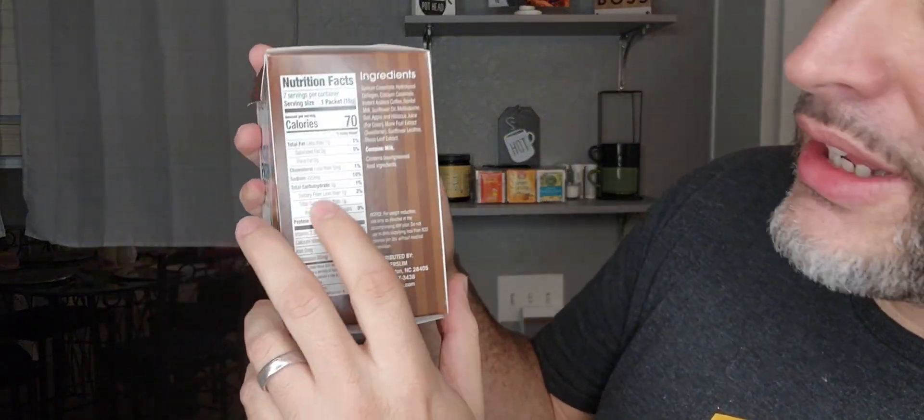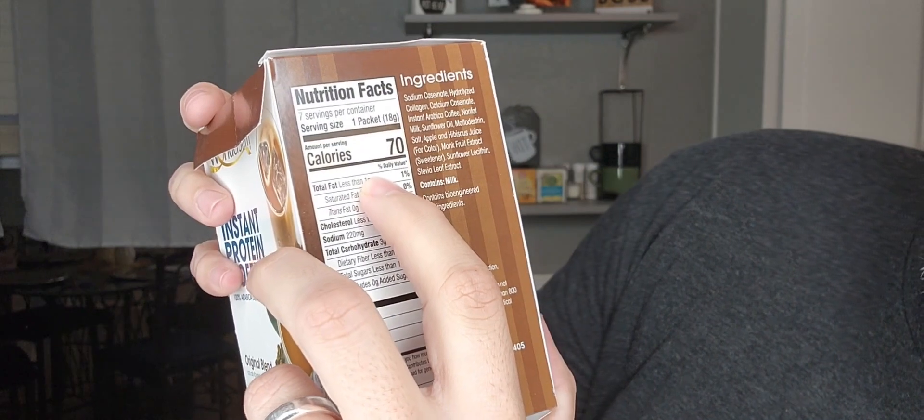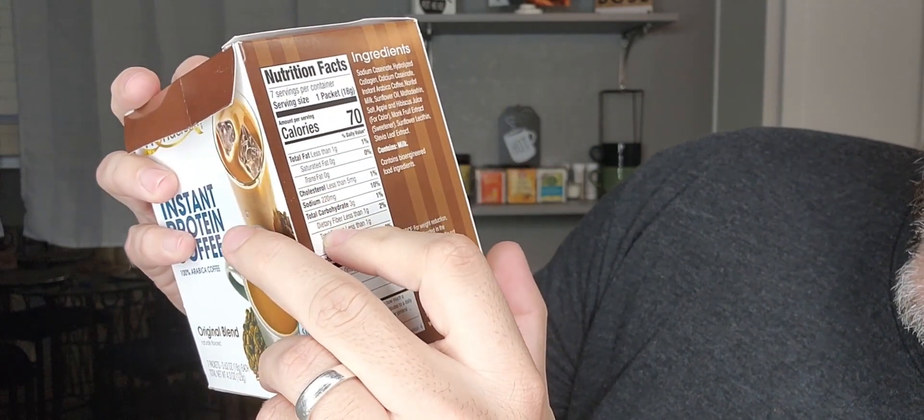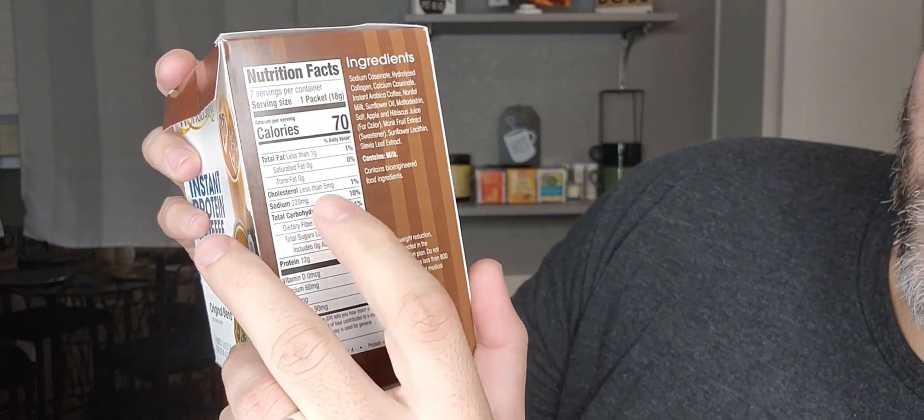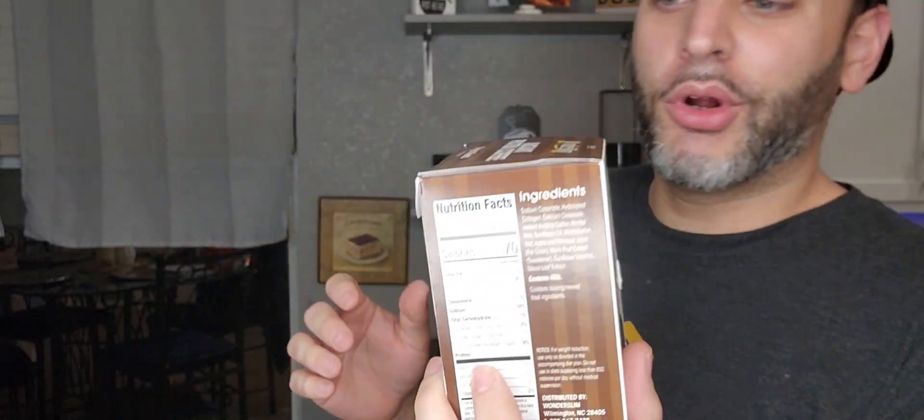Just to go over a few things: there's only 70 calories per serving, and there is only one gram of sugar, so that's not bad at all. And also 12 grams of protein — good to get some extra protein in in the morning.